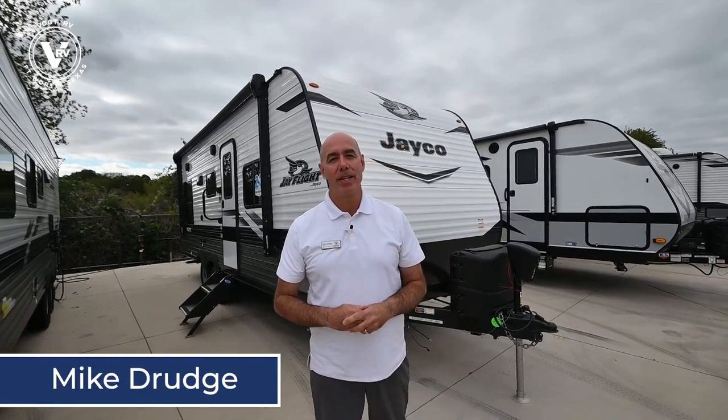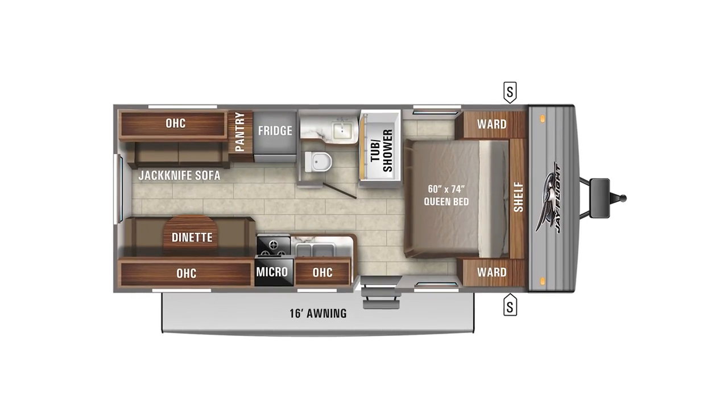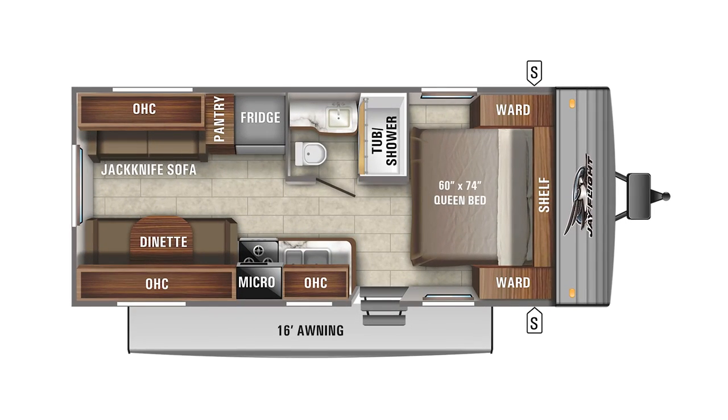Hey everybody, it's Mike Drudge coming to you from Vaught RV in Fort Worth, Texas. Right behind me I have yet another 2022 model. This is a J-Flight SLX8, and this is a 212 QB — it stands for queen bed.